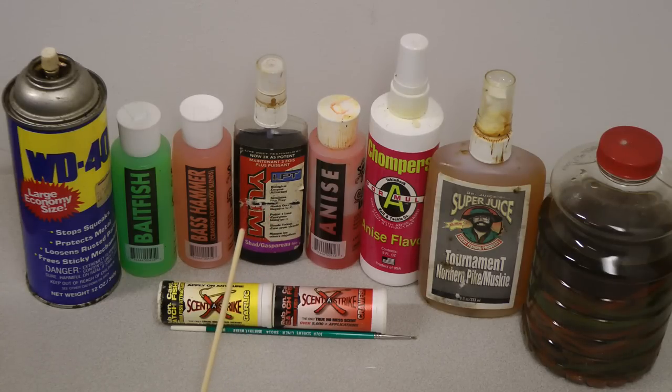Bass Hammer and the Yum go without saying — very good for bass. And then here in the front we've got the crawfish and the garlic in stick form. Sometimes the stick form is pretty nice; it stays on real well, depending on what kind of lure you're using.